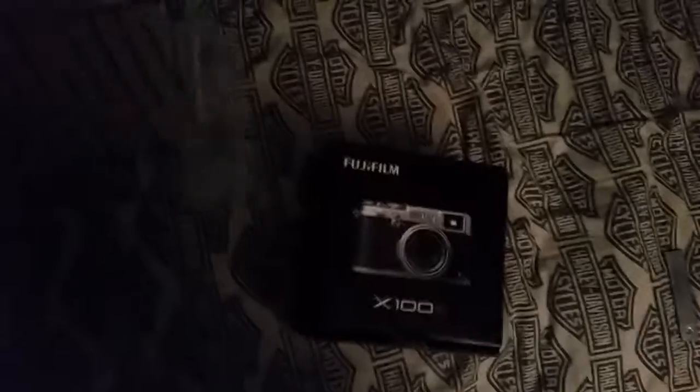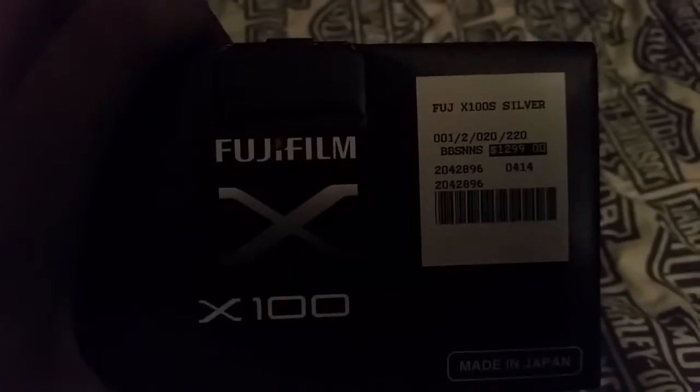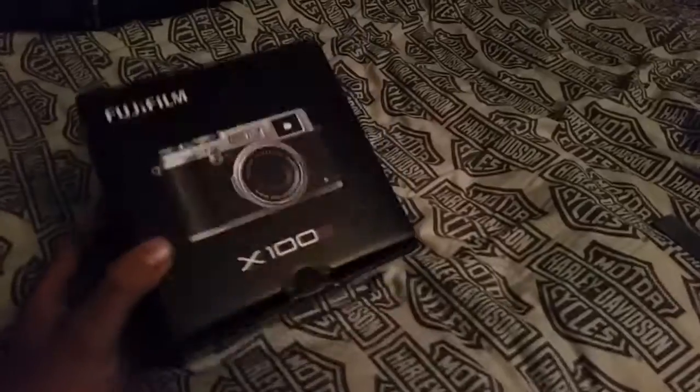I opened it — let's see what's inside. Oh shit! There it is guys, the Fuji X100S! Fuji X100S silver. It says 4/12/1999 — I don't know what that means but we'll take it. That's the box, Fujifilm. Let's see what we got here as we open it up.